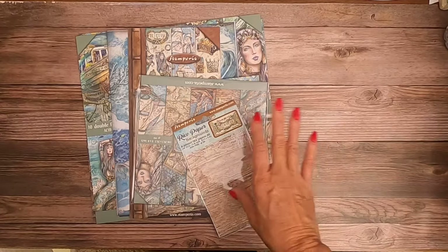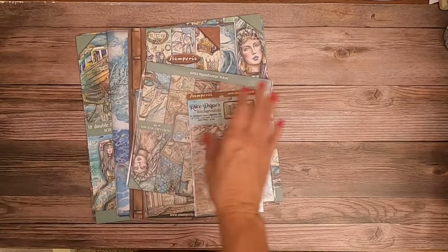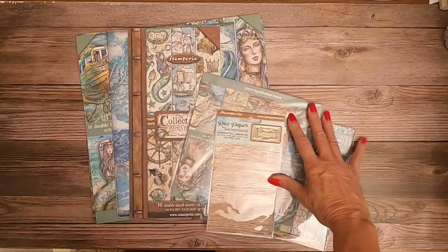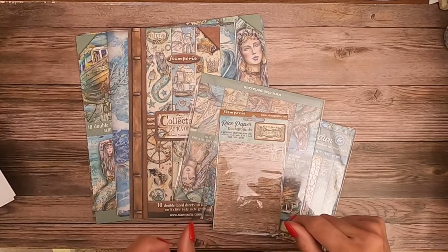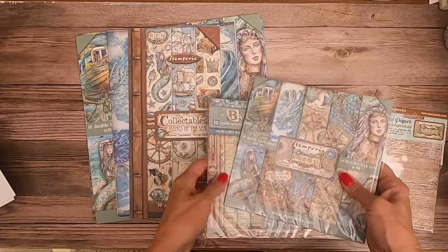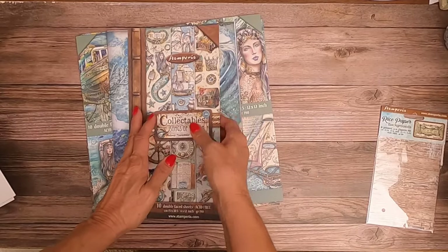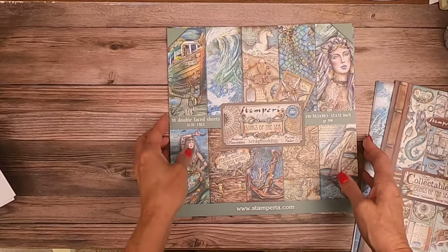We're going to start with Songs of the Sea, and there's just all kinds of extras that come with this. What I've got laying in front of me is the core design, the backgrounds, some collectible sheets, and then after that we're going to go through all the bits and yummy stuff that you can get on the side. It also comes with some rice paper. It comes in the 8x8 both in the collection pack and the background selection. We're going to focus on looking at the elements on the larger scale 12x12.